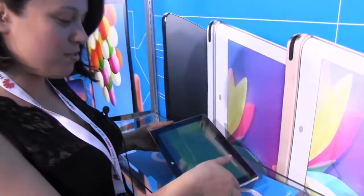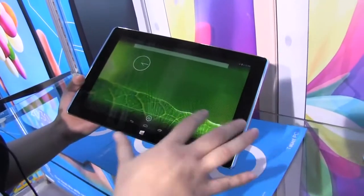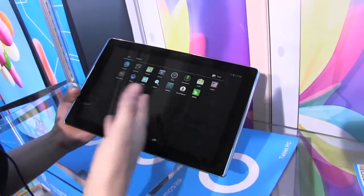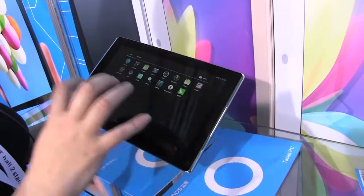Nicole Scott here from Mobile Geeks, and here we are on day zero of CeBIT. I have a treat for you because I came across a Ramos tablet — this is the i10 Pro. This might look a bit strange to you because it's Android but it has a Windows symbol. This is actually a dual boot system.